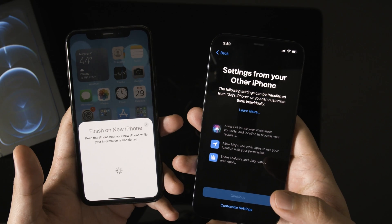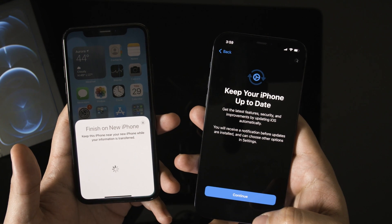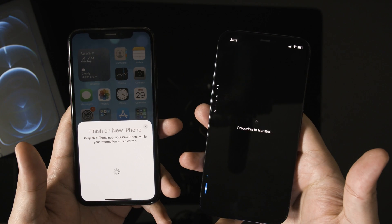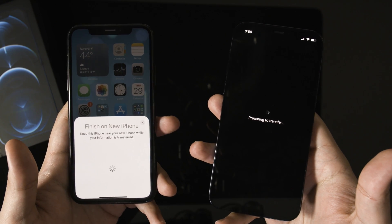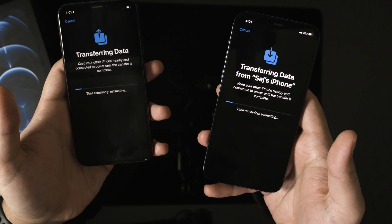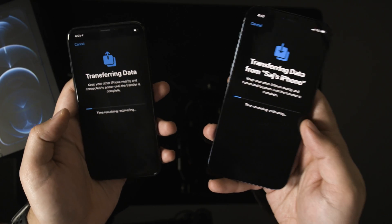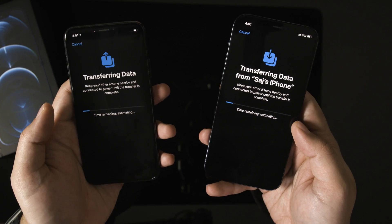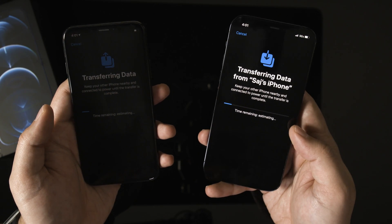Your new phone will ask for your Apple ID, so make sure you type that in. It will walk you through some other menus too — keeping your iPhone up to date, setting up Face ID, Apple Pay — I'm just going to skip through some of these and set them up later in Settings so I can show you the transfer process. Finally you should see a page that says 'Transferring Data' from one phone to the other. If this does not work for you, you can go through the iCloud process, which was the other option on your screen. This process will take around 30 minutes or so.